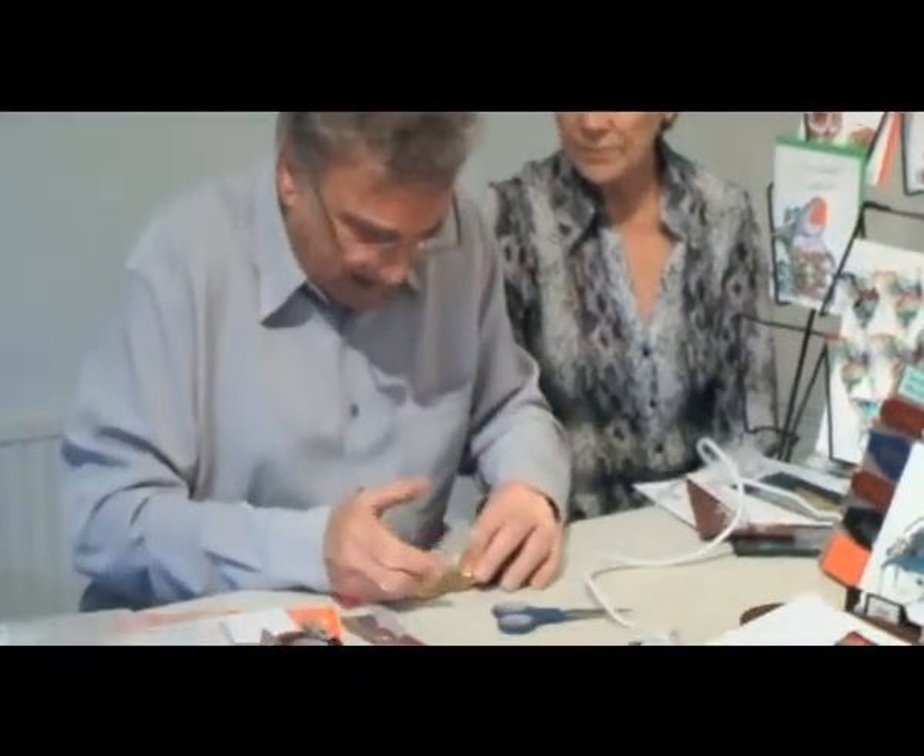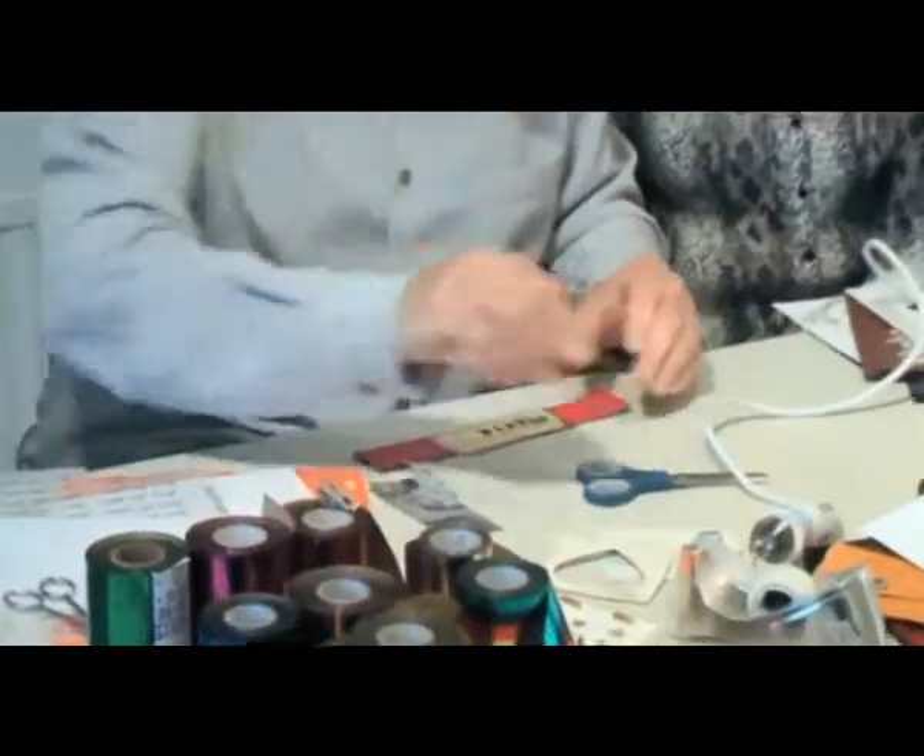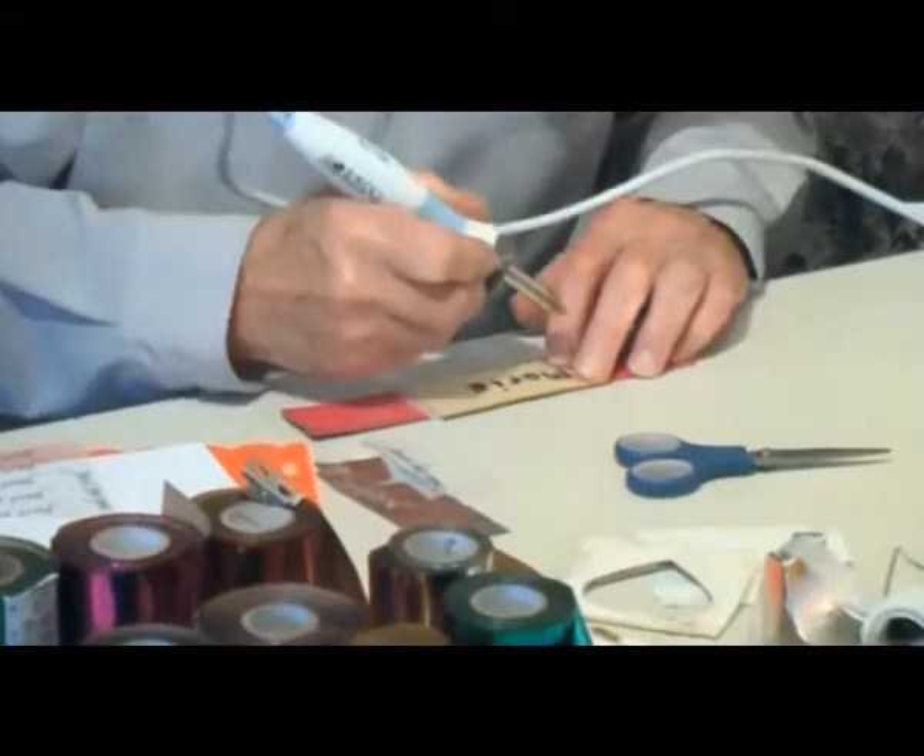Just keep it to number one. Is that even with the stamping as well? Yeah, same temperature with that. I'm going to show you that in a minute. Just put this on — don't forget, gold side up, shiny side up. Right, here we go.